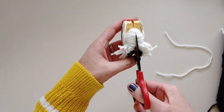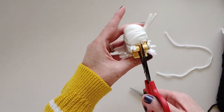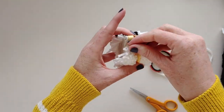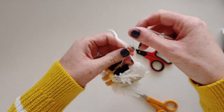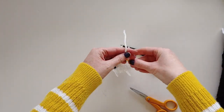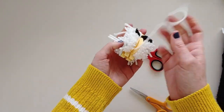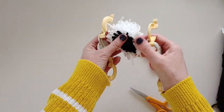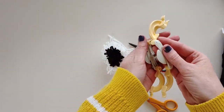Now we're going to trim our pom-pom off of the pom-pom maker and wrap a string around to tie it off. You don't want this to go right in the center of your pupil if you're using white yarn, because then you'll have a big white spot in the middle of your black pupil. Make sure it's off to the side, and then when you take it off you can see how your pupil is starting to take shape.